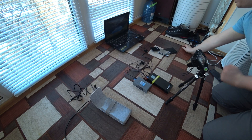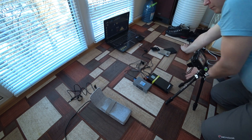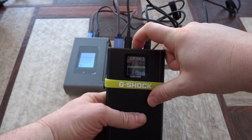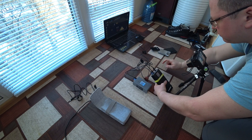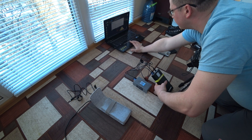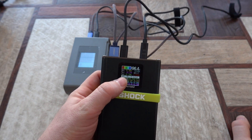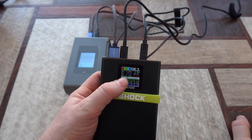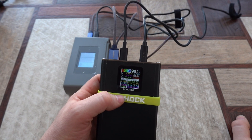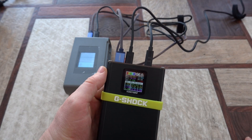Let me quickly open something on the laptop to increase the load. The discharging will increase — now we have near 90 watts of power, somewhere around there. Now we have more than 100 watts of power totally across all ports.